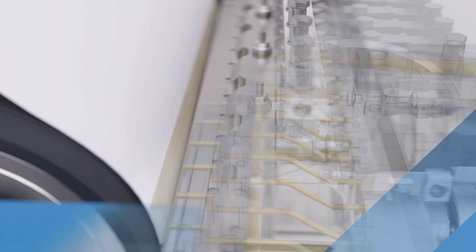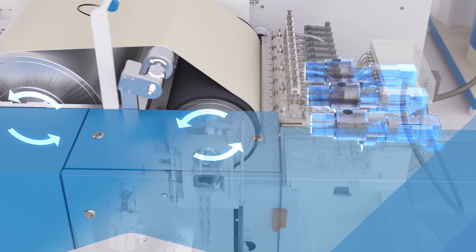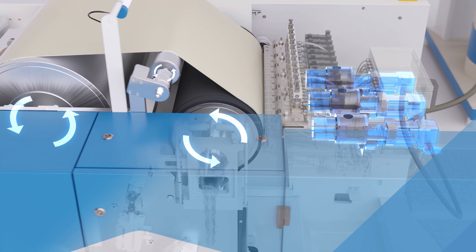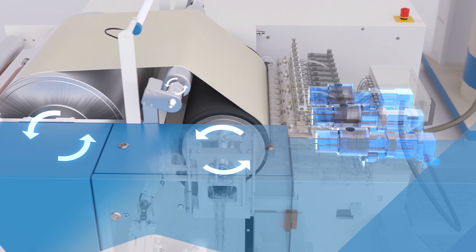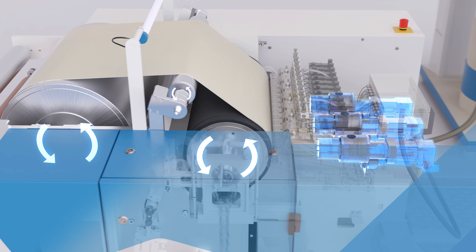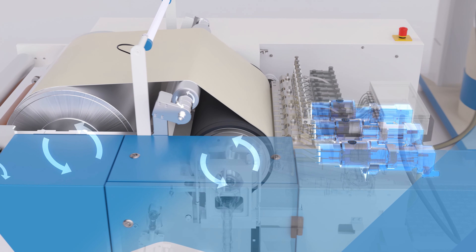The coating head is driven by three individual pumps, allowing the glue to be applied faster and more homogeneously over the whole width. The coating weight is accurately maintained. If the web speed is adjusted, the coating weight remains constant.